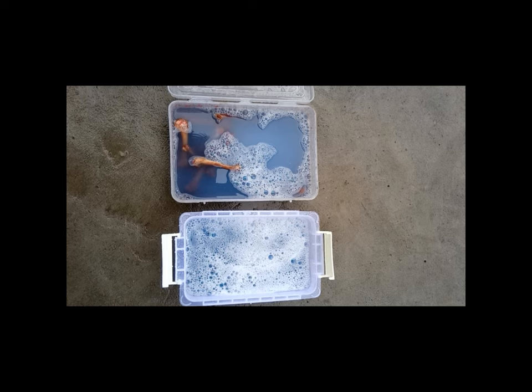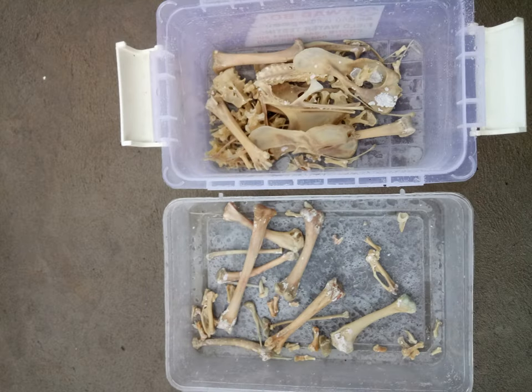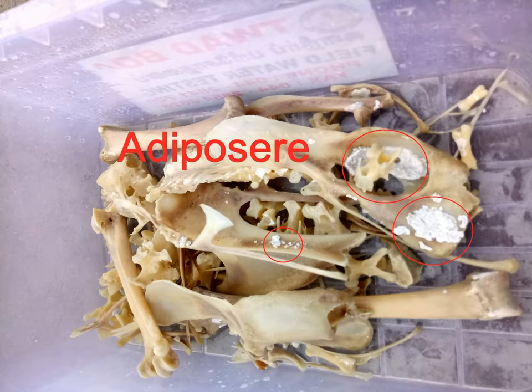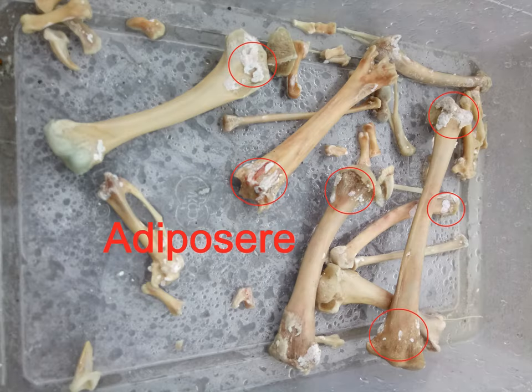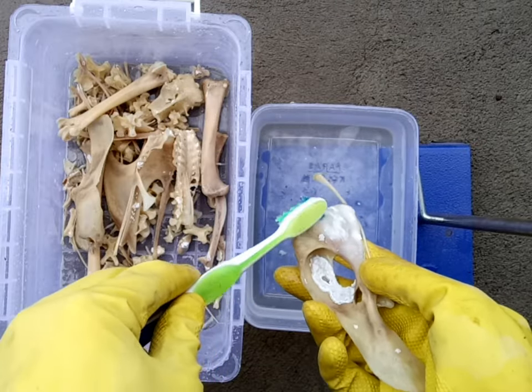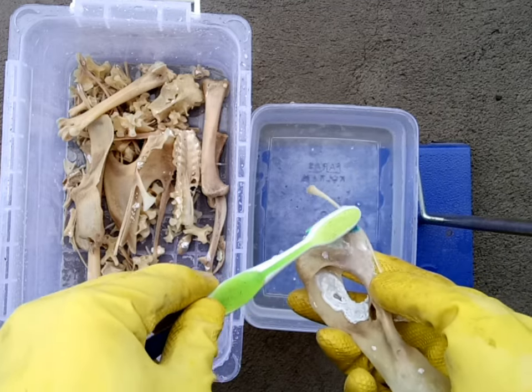After a week, carefully drain off the degreasing liquid and rinse the bones thoroughly with fresh water five to six times. These are the bones after a week of degreasing, and here's a comparison of the bones before and after the degreasing process. At this stage, you may remove any adipose wax sticking to the bones using a soft brush and water. Adipose wax, also known as corpse wax, is a whitish waxy insoluble substance formed by the decomposition of soft tissues in dead bodies subjected to moisture.